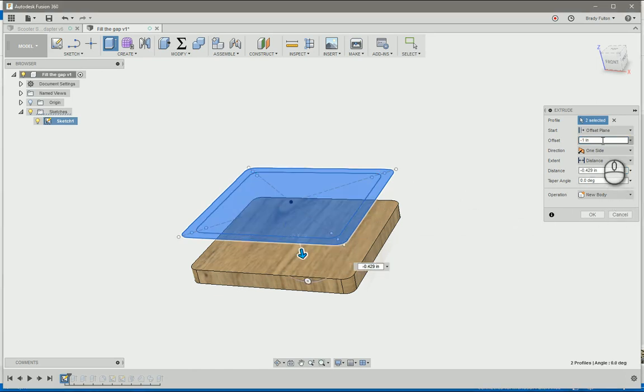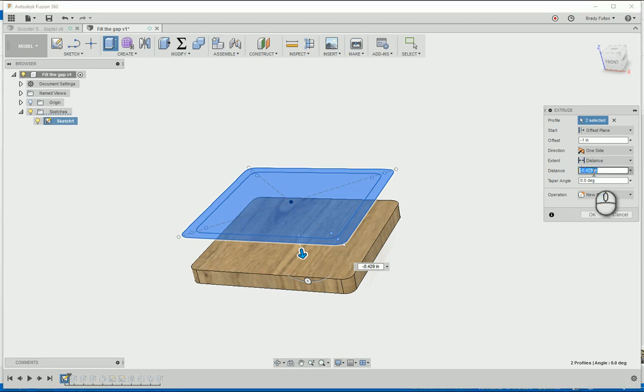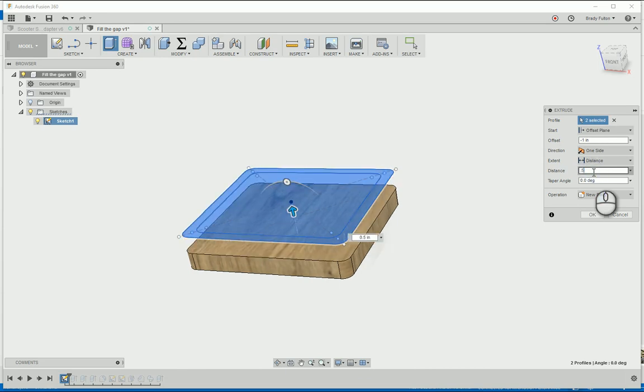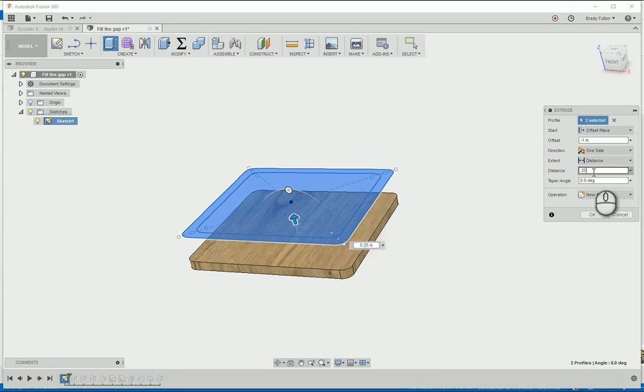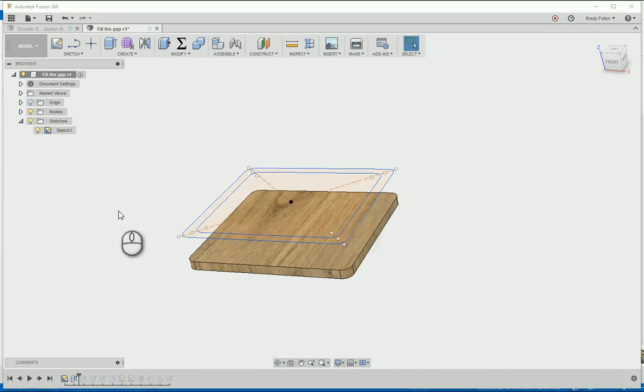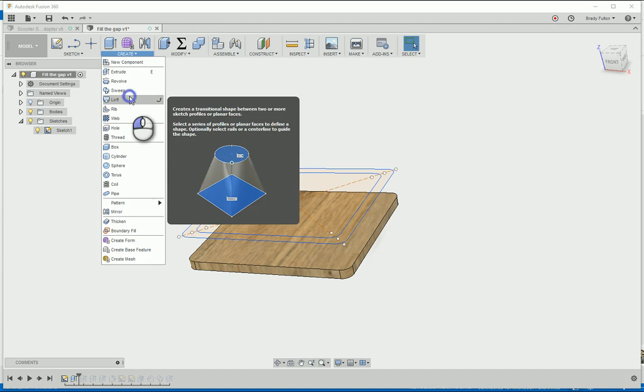So I'm doing an offset plane extrude, which means that instead of doing it right on the profile plane - the sketch plane - I'm dropping it down negative one inch, and then that's where the distance of my extrude takes place. If I do that to one inch it goes right back up to there, so I'm going to call this 0.25 to simulate the bottom piece extrude.